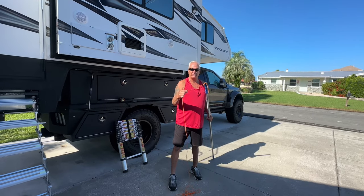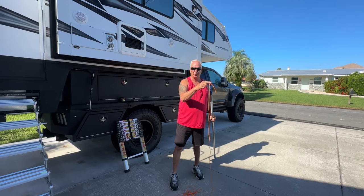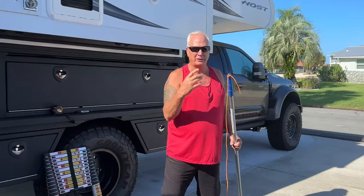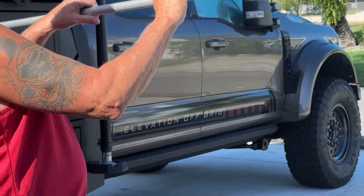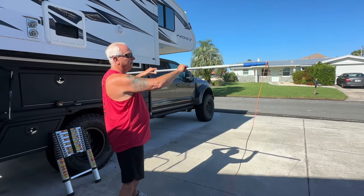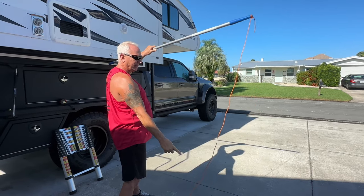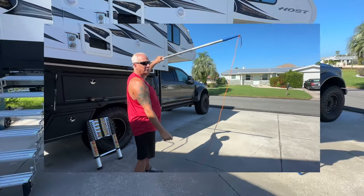So the first thing I'm going to do is take my string — the 550 cord — and tie it around the end of the pole. You don't have to be super exact about it; this is just going to give you a rough marker. When we get up to the top of the RV, I'm going to set this at the top of the highest part, which is our air conditioner, running it horizontal to the air conditioner over the side of the RV, and then down to the concrete. That should give us our measurement.